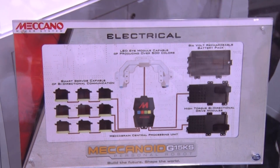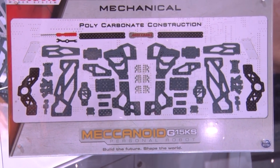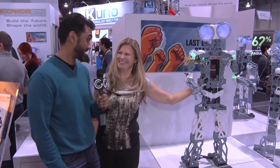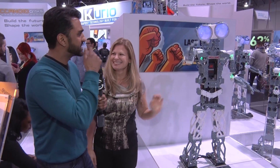I have to have this — $399, I will buy it! How long would it take from the time I take it out of the box to have it running? How long on average? About three to four hours. For you, I'd say maybe one to two.